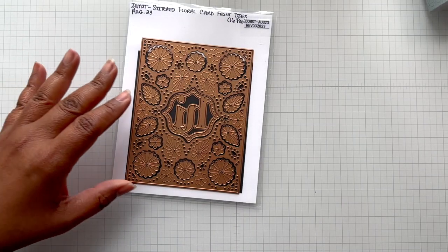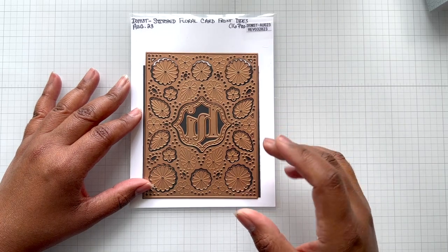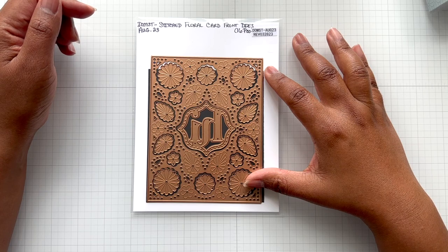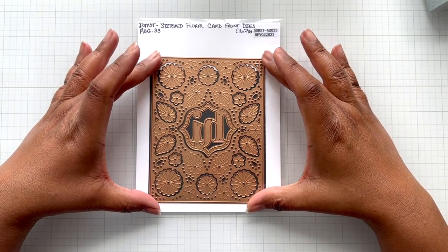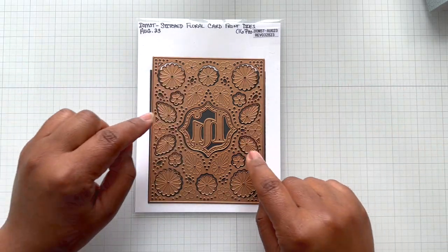Lastly, there is the stitching die of the month — stitched floral card front die. I'm currently working on it so you're going to see another video featuring it. You have a full A2 card base and all these elements pop out for you to stitch.